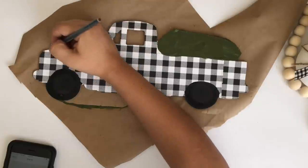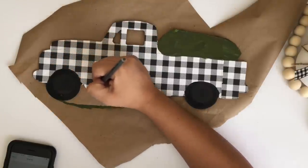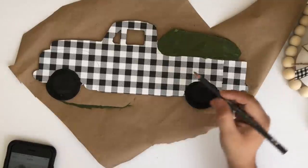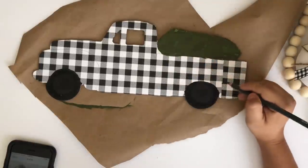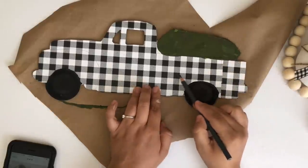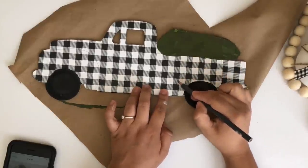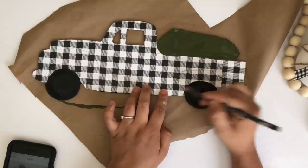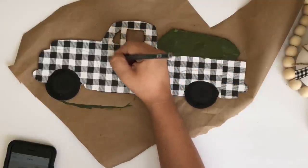To add the details of the truck I went back to my video and screenshotted a picture of the truck so I could have it in front of me and add the details. I drew the lines with a pencil first and then went over them using my Waverly chalk paint in white.